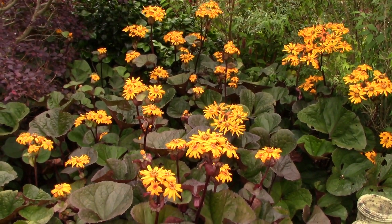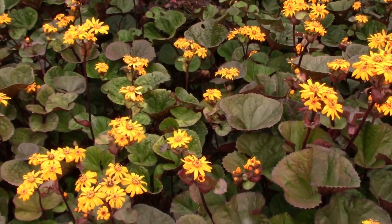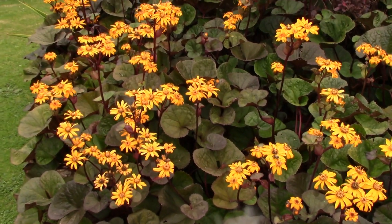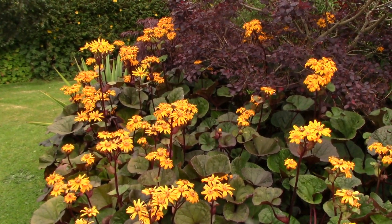How do we grow Ligularia? This is a plant that needs full sun or partial shade. It's one that does prefer moist soil, so if you've got a boggy area where things don't drain very well, that might be the perfect spot. It's quite hardy — zones three to eight — certainly very hardy and perfectly hardy here in my garden. You do need a sheltered spot for it as well, but it's a very, very rewarding plant.